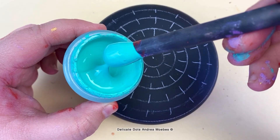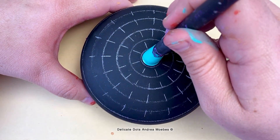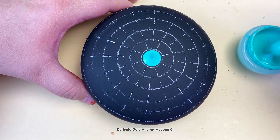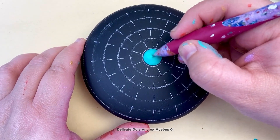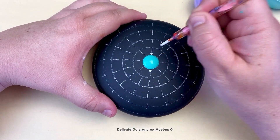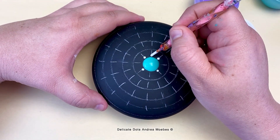Since I knew going into this stone that I wanted to do a more detailed design, I made sure to put a lot of guidelines on there. For me it just makes the creative process a lot faster — it's just one less thing to worry about. For the guidelines I use a chalk pencil and a stencil from Happy Dotting Company, along with a compass to put the lines on. I also used a Happy Dotting Company mold for the stone, and I'll put links to all of that down below.